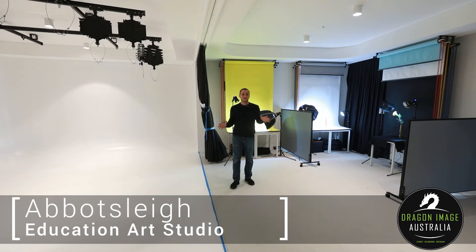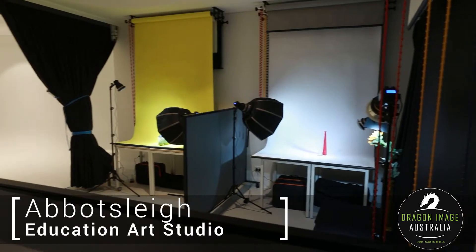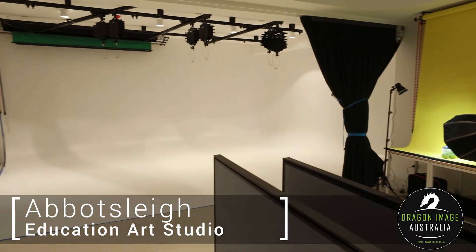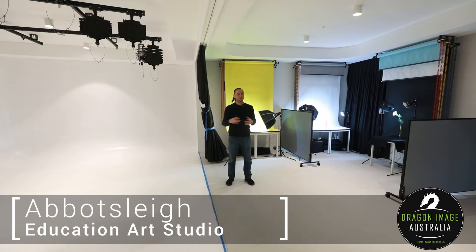This space is a very versatile space, but because it's for school, we have to make sure that the space has a lot of versatility, but also the ability for people to be able to use it simultaneously. So unlike a traditional photographic studio for an individual, where the space can be modified to suit an individual's use, in this particular case we need to be able to have multiple people shooting in groups in different locations within a space without interfering with each other.